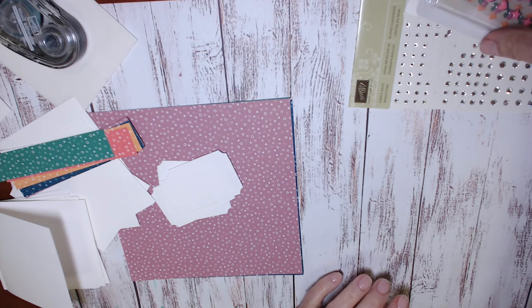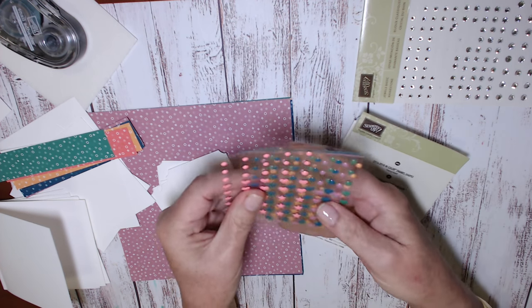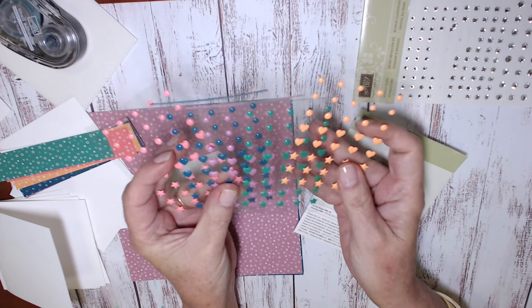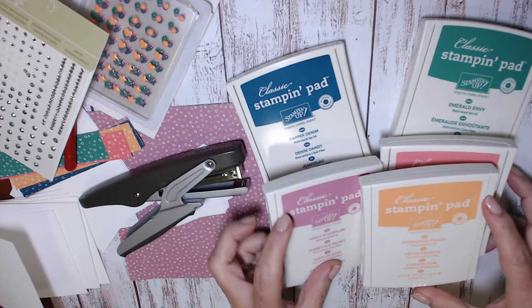The other thing that you'll need are the enamel accents, and these come in each of the five colours too. These are really cute — these are a new product, they come in hearts, stars and circles, so I'll be using those as well, and of course the ink pads for each of the five in colours.